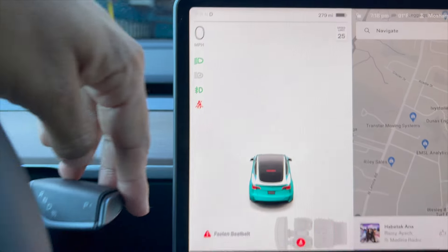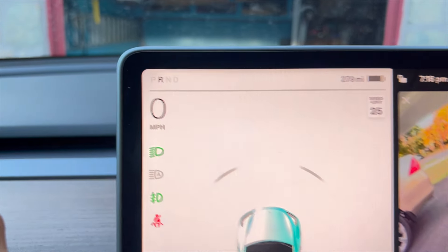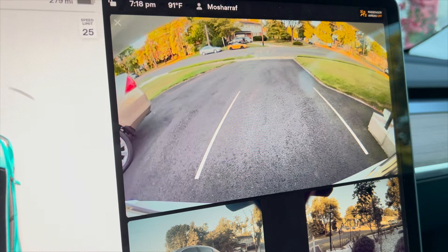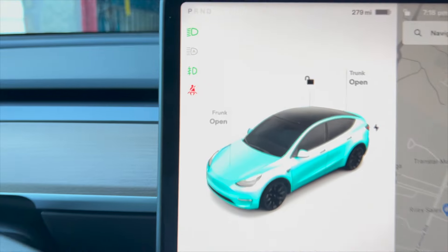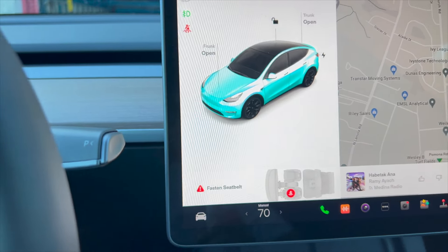If you want to drive, you have to push the stalk down and you can see it says D — that means drive mode. If you want to reverse, you push it up to reverse and you can see the camera is showing the back side. If you want to park, you just push it and you can see the car goes to park.